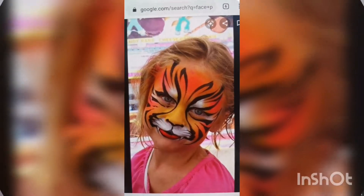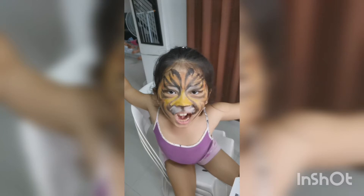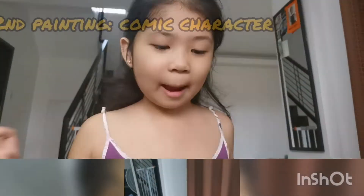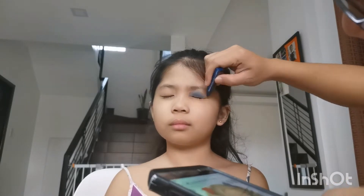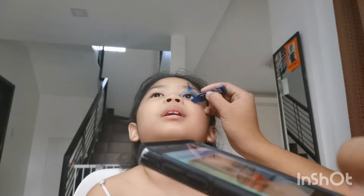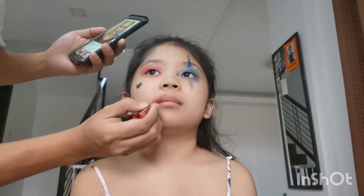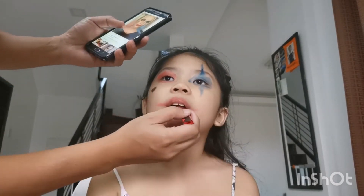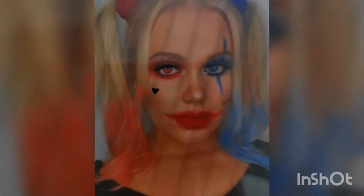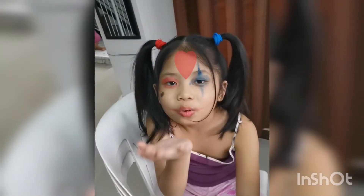Ugly, Monsieur Wang, diba? Thank you. Thank you.